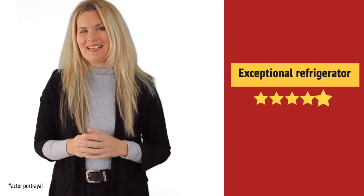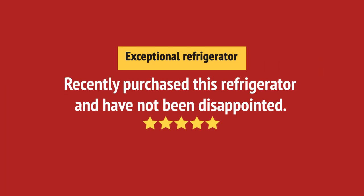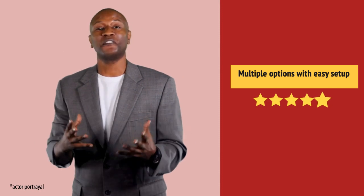Wow, great quality. I'm very satisfied with this product.